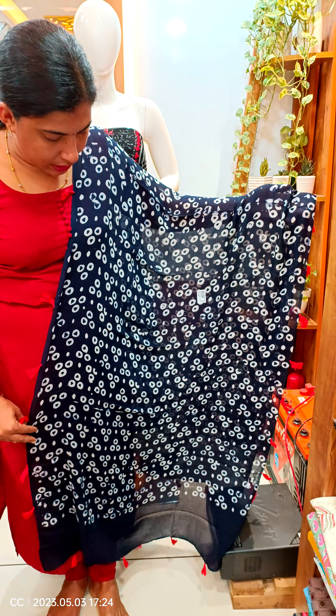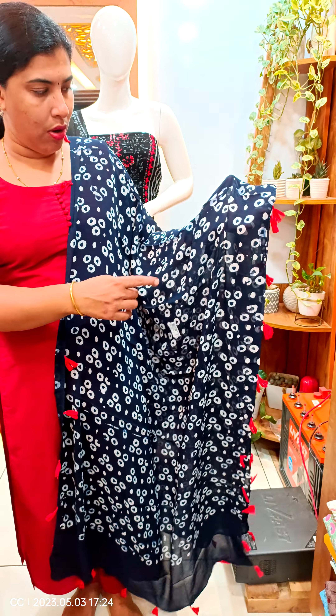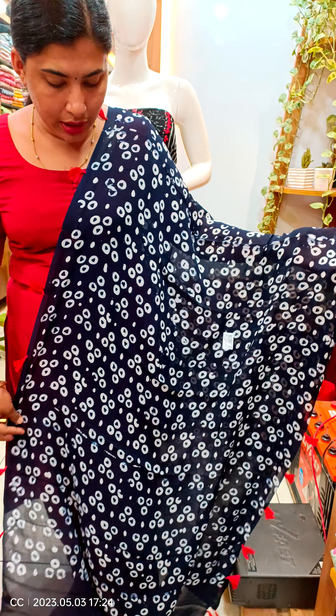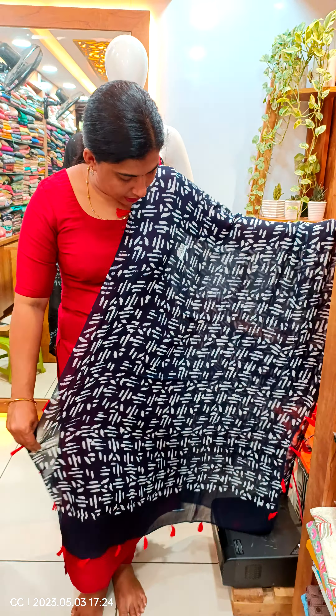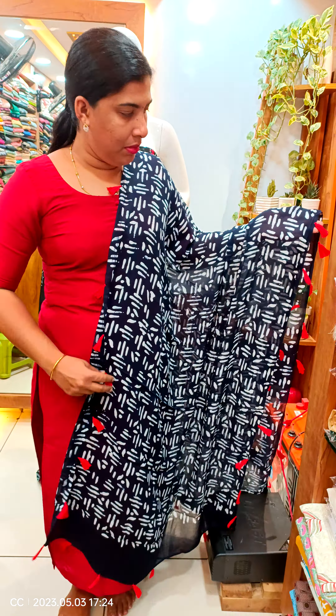We have a blue design and a round white design. This is the view. We have a white stripe design.